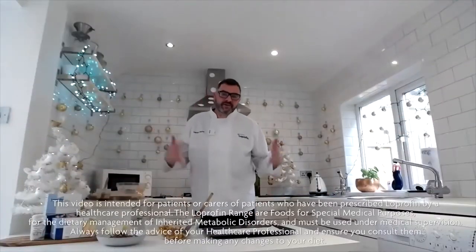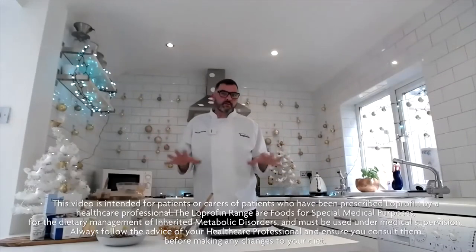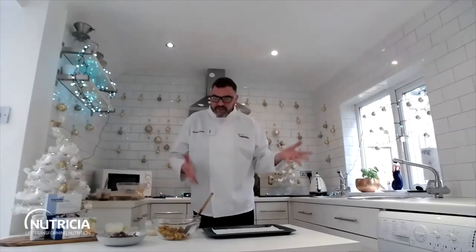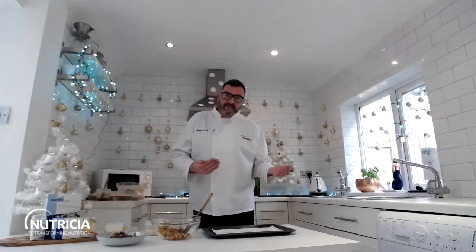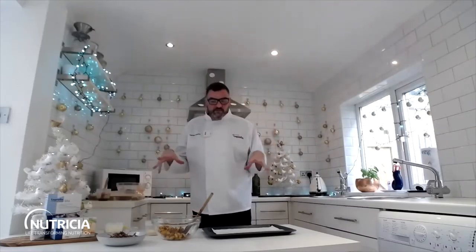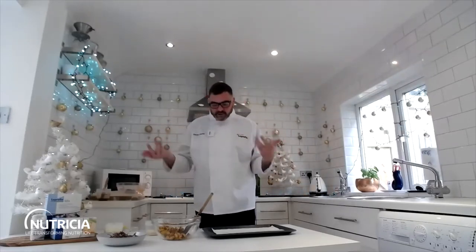Hi guys and welcome to my Christmas kitchen. I hope everybody is well. I've got two low protein party foods to share with you today. Obviously at Christmas time, Christmas Eve, there's always a chance for a party, and these are two great make-ahead foods that you can freeze and just pull out when you need to. They can be eaten hot or cold and they're great for parties but also great for lunch boxes all year round, and you can adapt them.